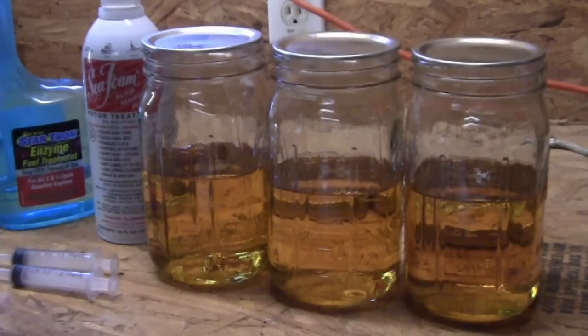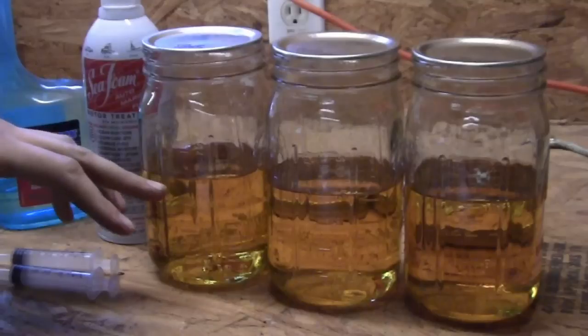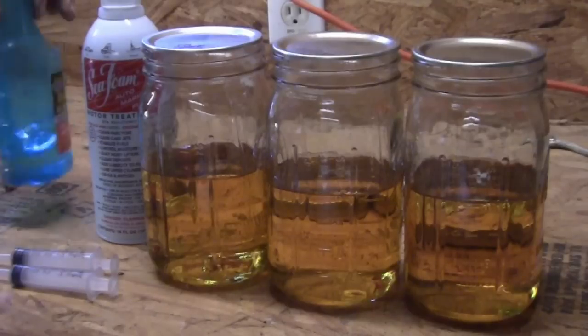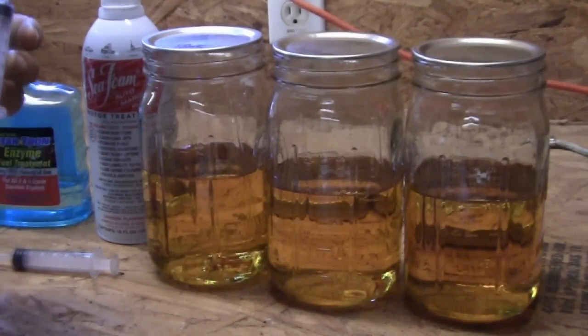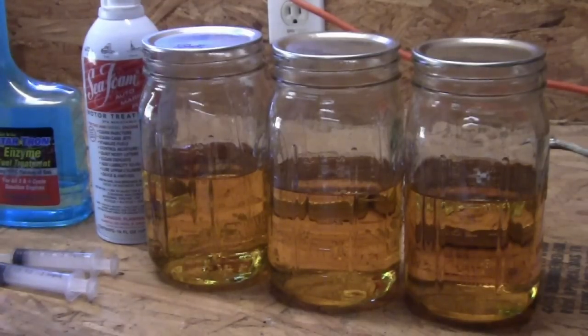Each of them, we will put the recommended amount in. There's exactly two cups of fuel in each of these. For both products, they recommend one ounce per gallon, which works out to just about three quarters of a teaspoon per two cups. We're going to go ahead and put it in, and then after some time has elapsed, we'll see what's changed.